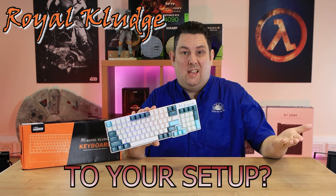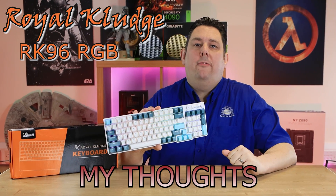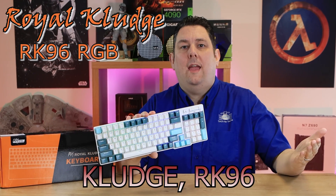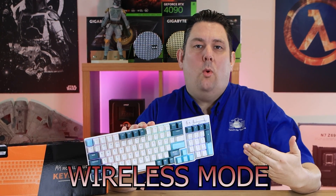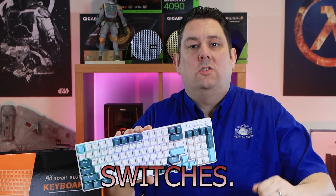Want to add some flair to your setup? Today I'm sharing my thoughts on the Royal Kludge RK96 RGB Limited Edition keyboard with its tri-wireless mode and hot-swappable switches.